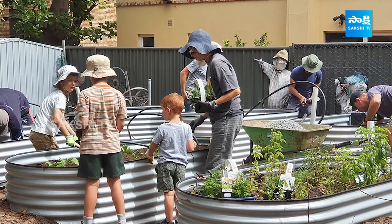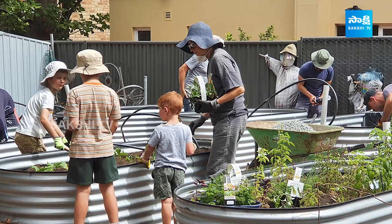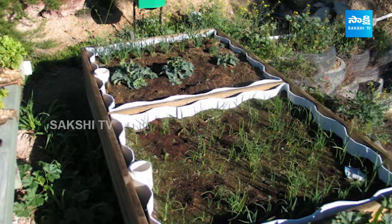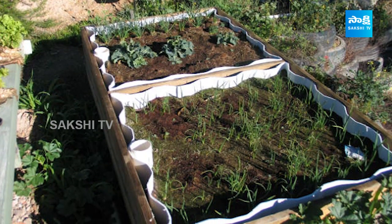Why can't I use that one? I thought I could use that — I have to use that one. Where do I work with wicking beds? Let's talk about wicking beds. There are two wicking beds.